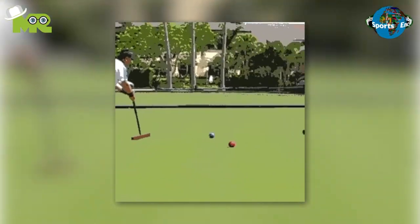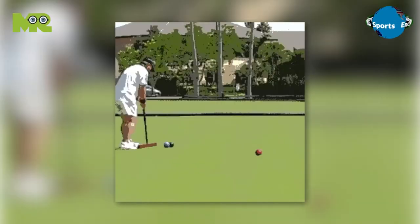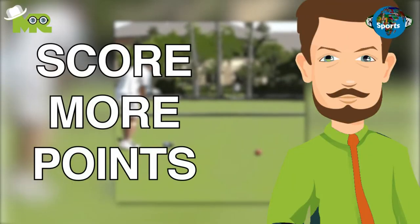The game is a modified variant of Golf Croquet that does not require any golf ball yardage, as in a driving range, for instance. The basic objective of the game is to score more points than the opponent.